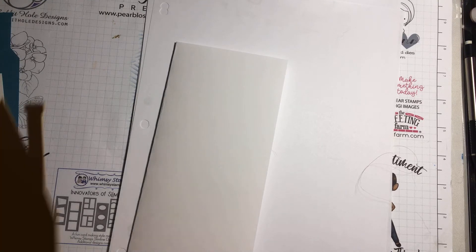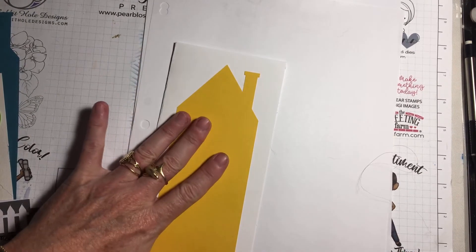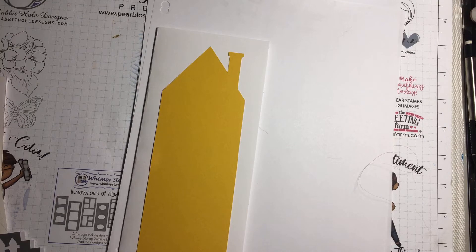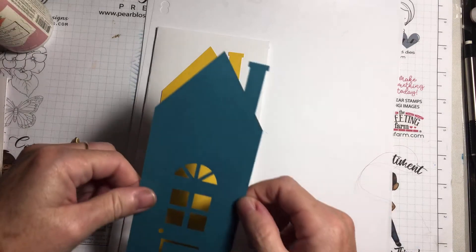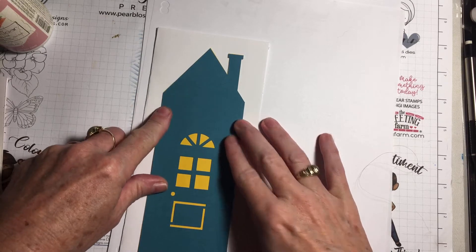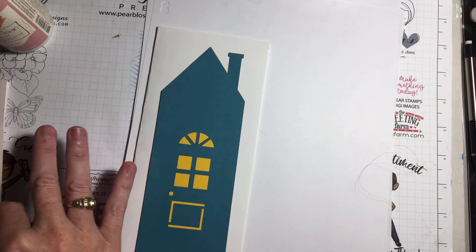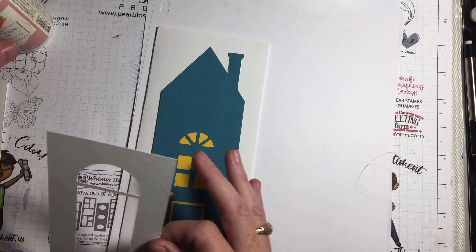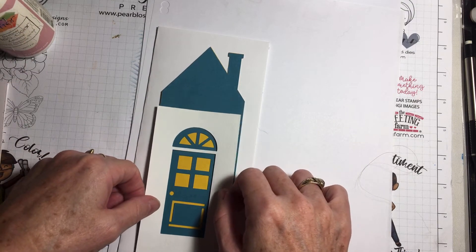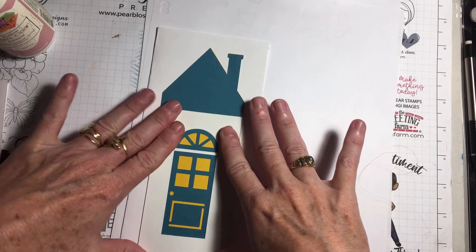I'm going to start off with the yellow piece and stick the yellow piece on, then go to the blue piece. It is a pretty simple Cricut design to put together — they just line everything up, just line up the layers. And then I'm going to put down the door frame and just line that up at the bottom.